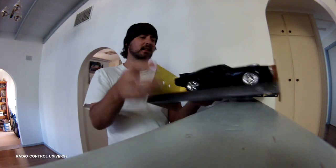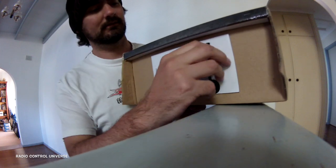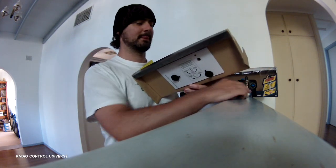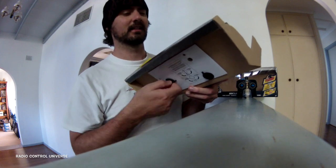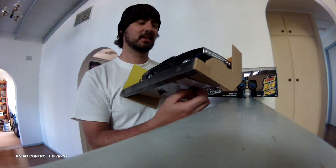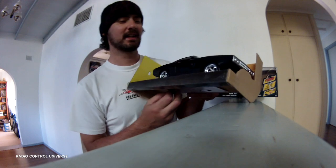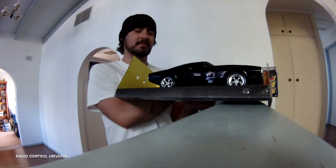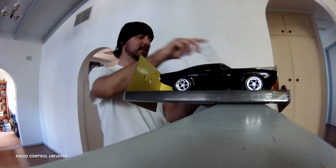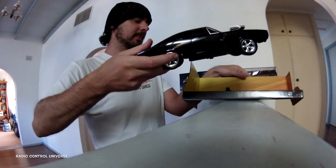We'll stick that out at the back here and we'll release this car. On the bottom there we have a key, a quarter turn, quick release. Very nice. Already it's looking like it's got some nifty ideas. Of course the previous RC models of Fast and the Furious were made by the brand called Nikko. This of course is made by Jada Toys, so it's a different brand.